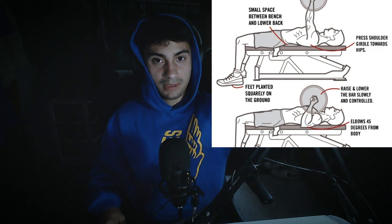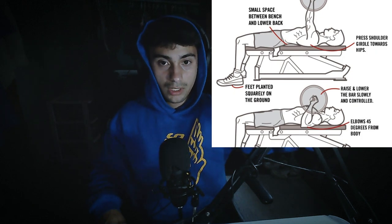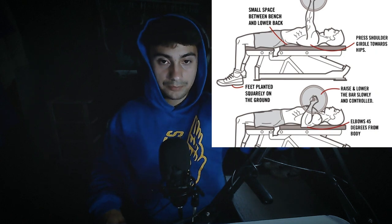Don't have your arms flared out wide while benching — bring your elbows in and contract your lats while you bench. Also have a slight arch; don't go full powerlifter arch, just a modest natural arch. I'll have a picture of what the arch and arm position should look like.